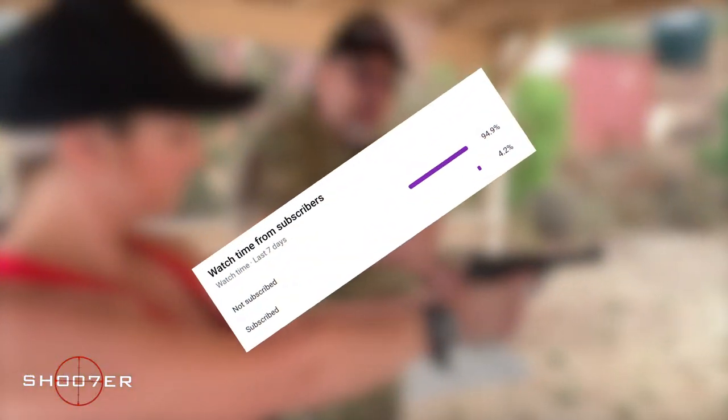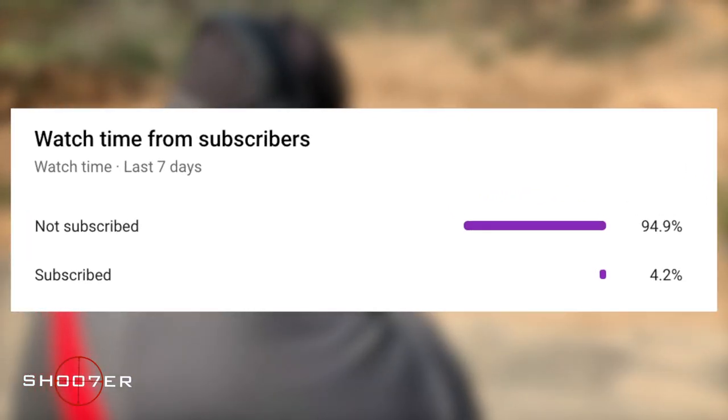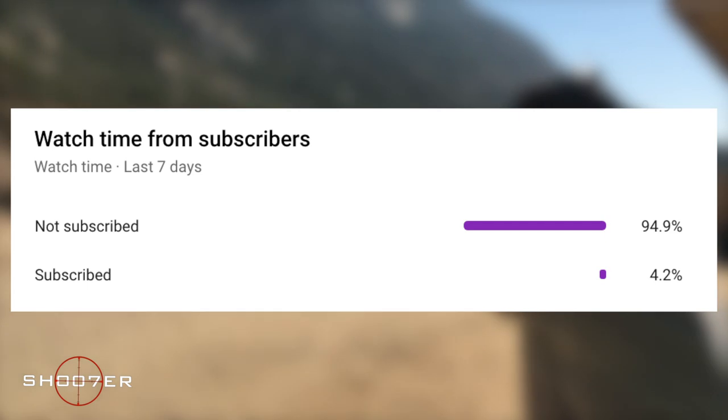We've noticed a large percentage of our viewers have not subscribed, so if you like what we're doing, please consider subscribing and turning on notifications. It's free and you can always change your mind later.